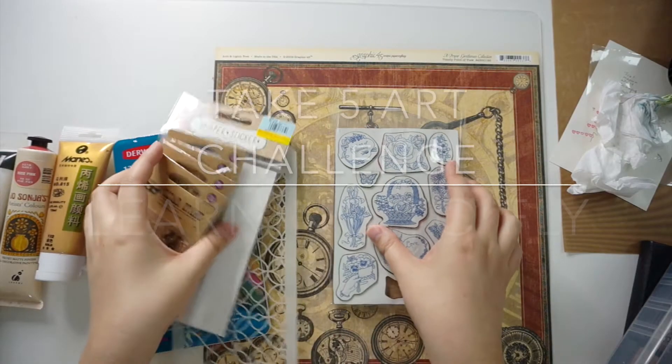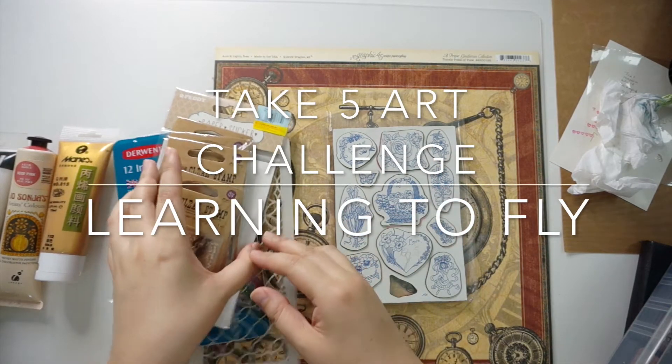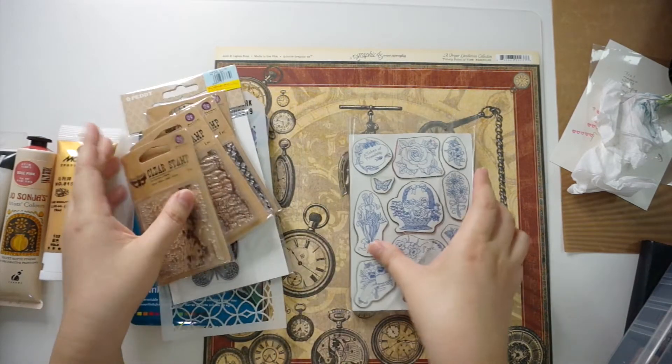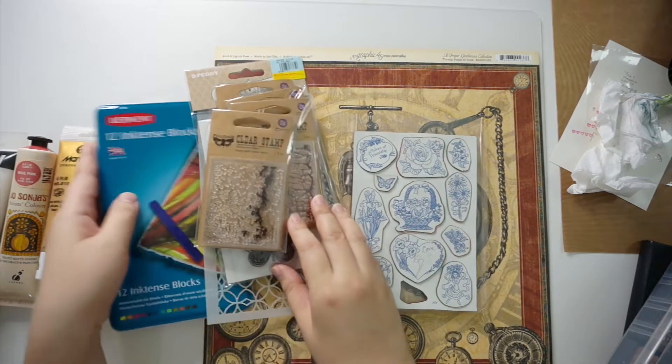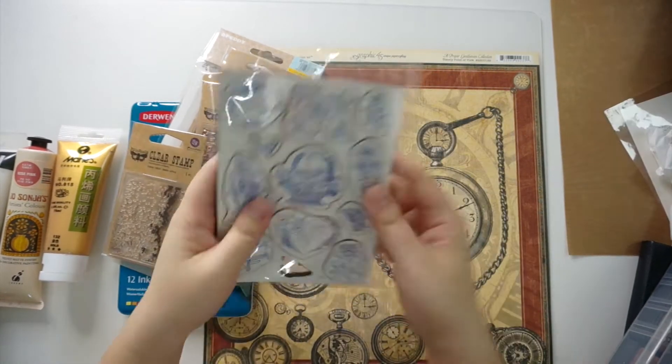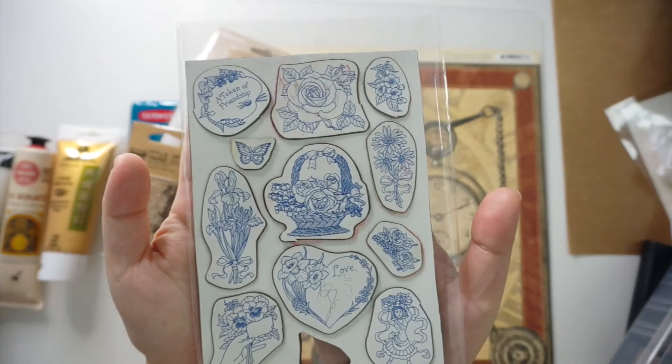Hello everyone, this is Lynn and welcome to my channel. I'm back with the Take Five Art Journal challenge that was started by Kyra Pace on YouTube. It's a monthly collaboration with a group of ladies and you will find links to their channels in the description below.